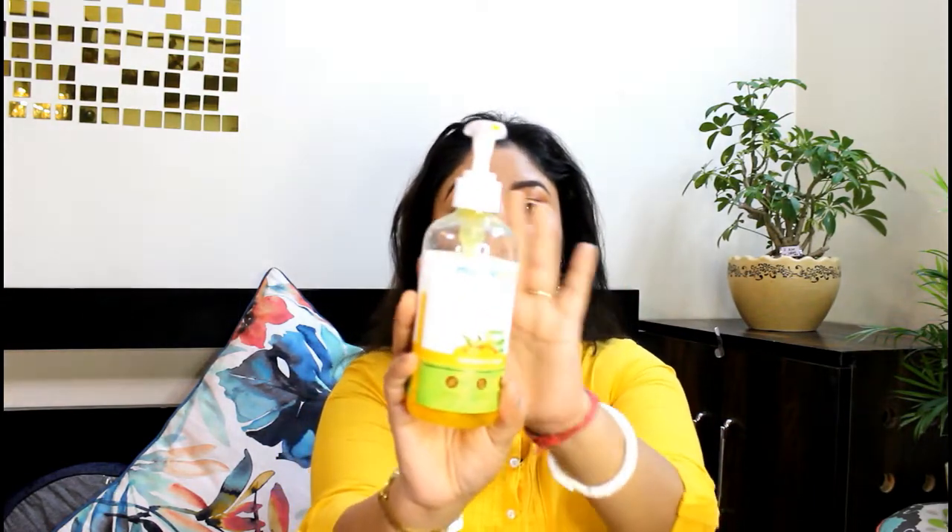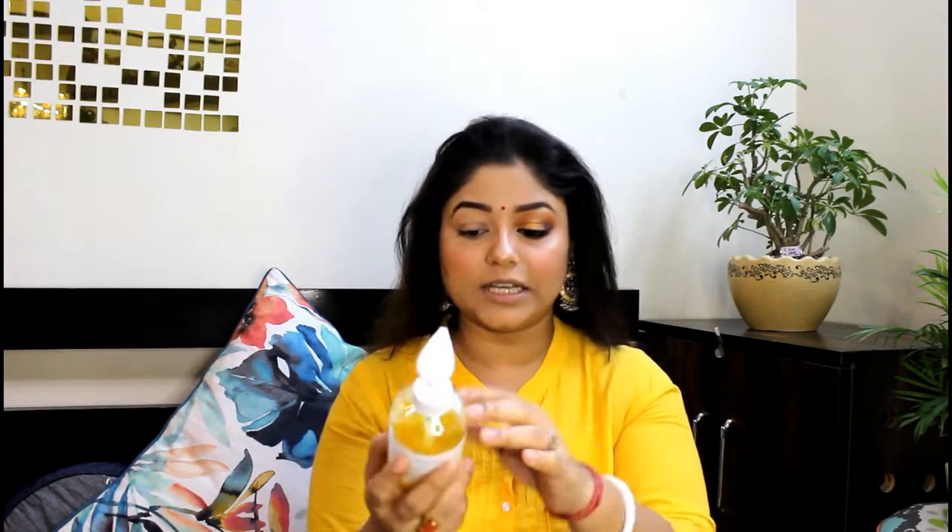For the base makeup, I have used a primer and moisturizer — Mama Earth's aloe vera gel. After that I have used the Fit Me foundation in shade 128. After that for blushes, I usually use them. If you are new to my channel, you can see my previous videos for those details.